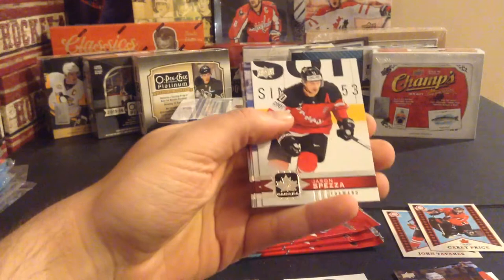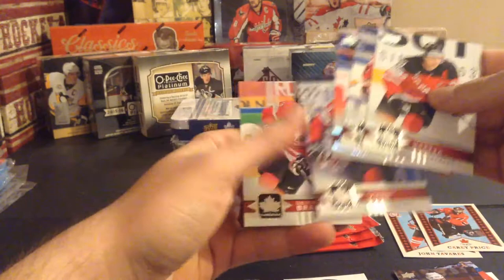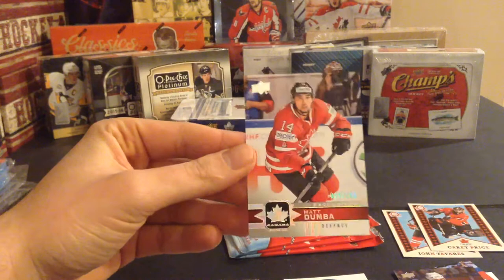Jason Spezza - it looks like we have a numbered card, hopefully it's a high gloss and not... it's either numbered to 100 or numbered to 10, hopefully numbered to 10. Jason Spezza, Evander Kane, Derek Brassard. It's numbered to 100 - silver Matt Dumba. Still nice to get a numbered card, that's what I wanted - either a numbered card or a hit.